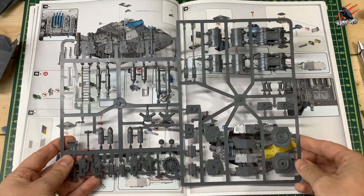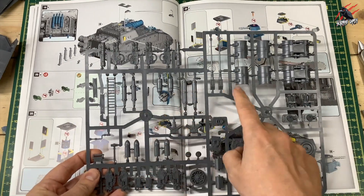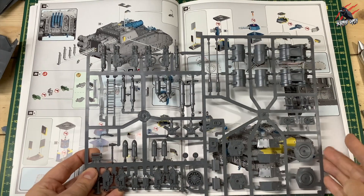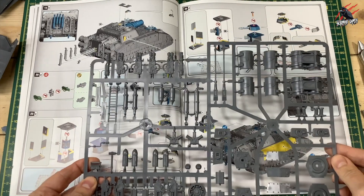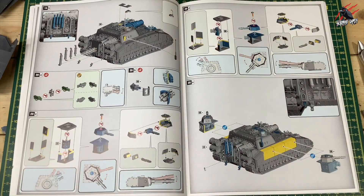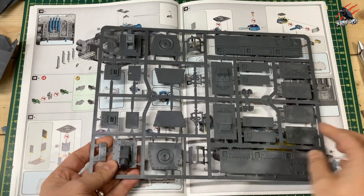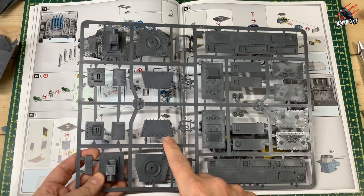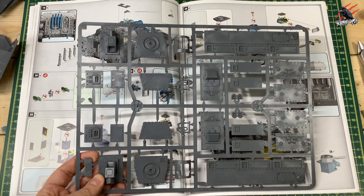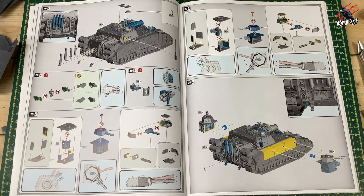One thing to point out: if you build that first Bane Sword variant you're going to use the exhaust, so you don't need those again, but you will need some more aerials. I picked up the additional accessory and sprue pack for the Baneblade so I could have all those other features to use. I'm glad I did because it also gives you a sprue which includes another sponson. So if you want to have four sponsons, you will need to buy this accessory pack to build the other two.